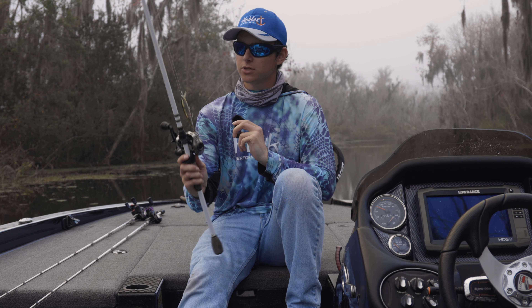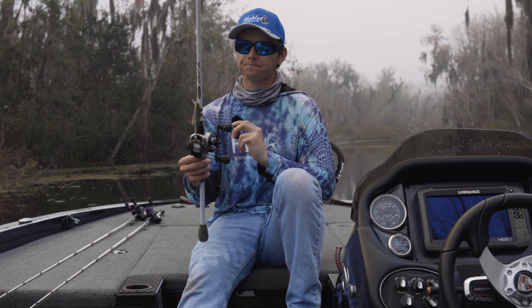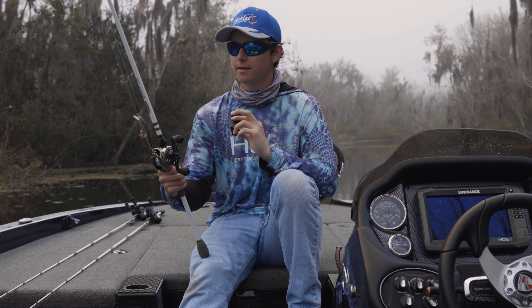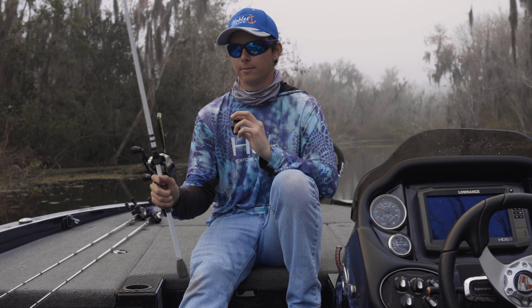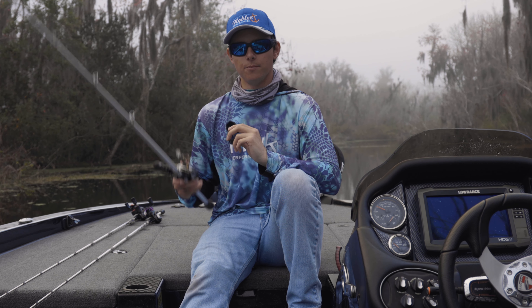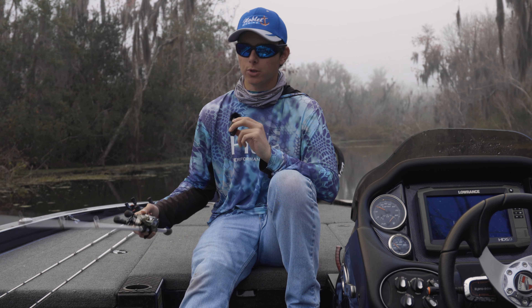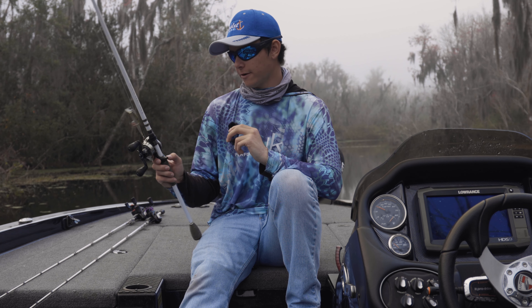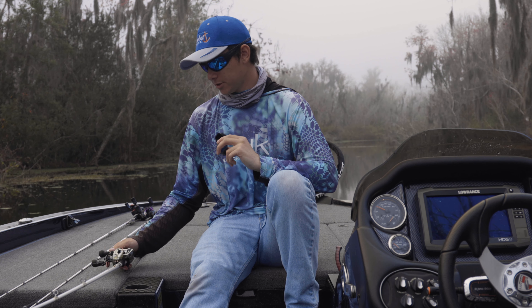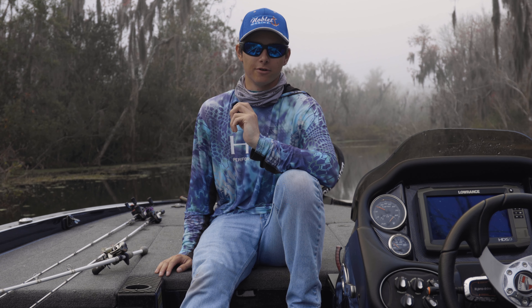We've got a little jerkbait — this is the Duckett Ghost XL, a 7.3-foot medium heavy. A lot of people say that if you get a heavy action Duckett, it'll feel like a medium heavy, and if you get a medium heavy, it'll feel like a medium. This is just a great jerkbait rod. You definitely have to get used to it because it is so light. We have a few Duckett Ghosts just because we wanted to try them out. This rod is probably about four years old — great rod, haven't had any problems with the Ghosts yet.